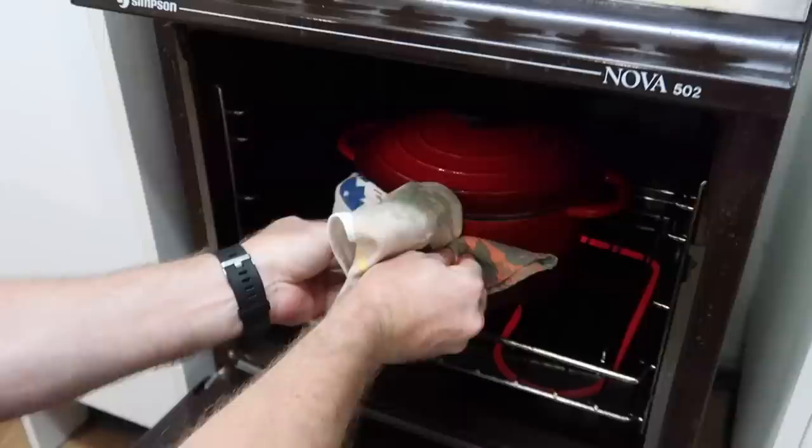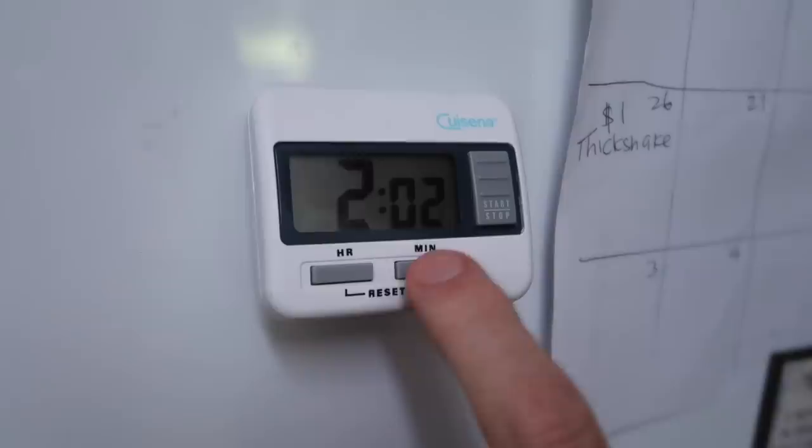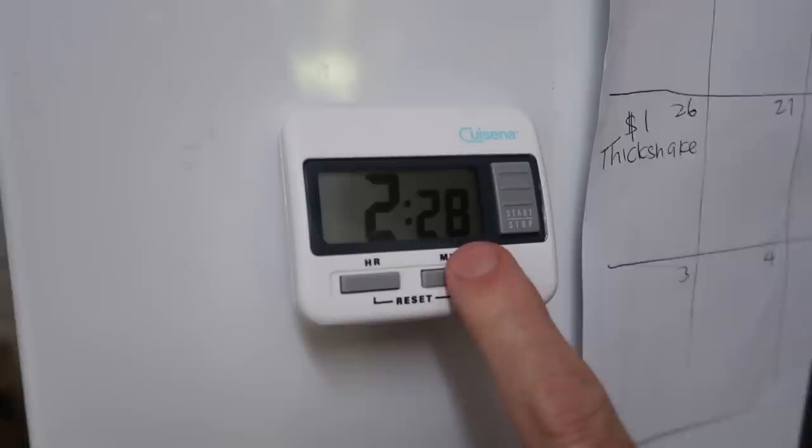I'll put the lid on — the oven's preheated — so now it's time to whack this in the old oven. Let's transfer this into the oven. We're going to cook that for between two to two and a half hours. I'm going to go the full two and a half hours because it is slow cooking and everything tastes better when it's slow cooked. I could probably even leave it for eight or ten hours but I won't. I'll have to start preparing something to serve it over — we'll see you soon.